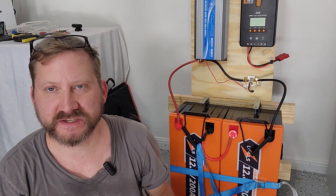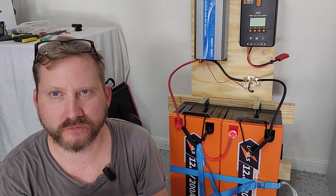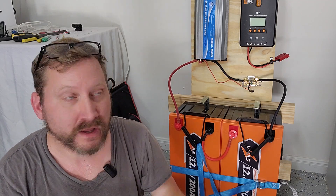One of the other things people ask about is their 12 volt devices. I've been doing this for a couple of years, and I'm really struggling to think of a 12 volt only device that I'd really want that I wouldn't just run off the inverter.